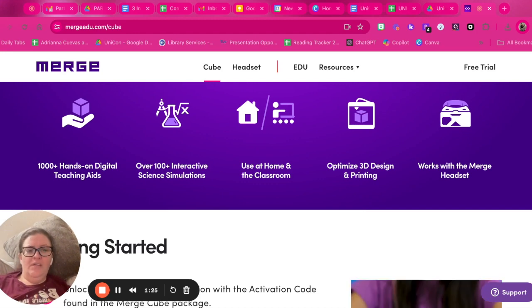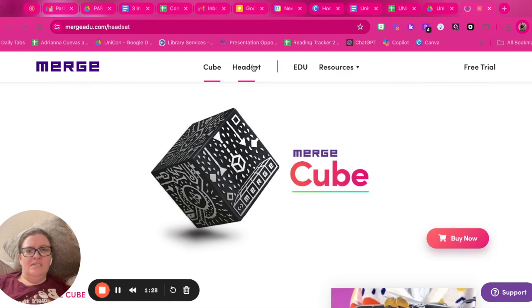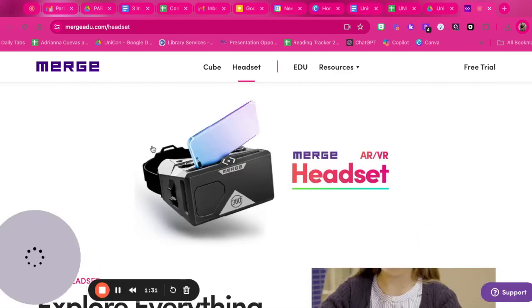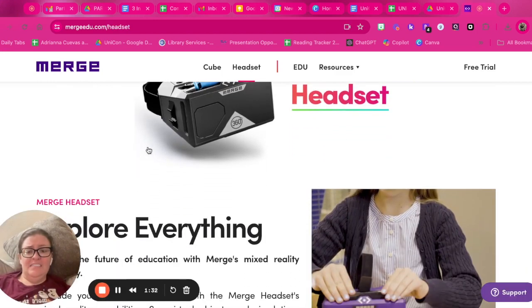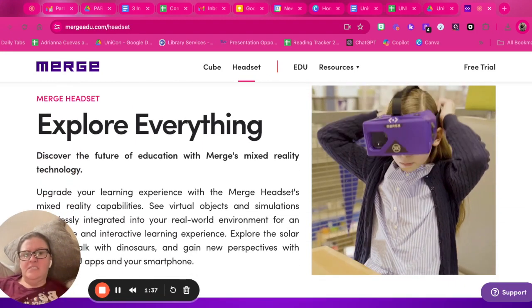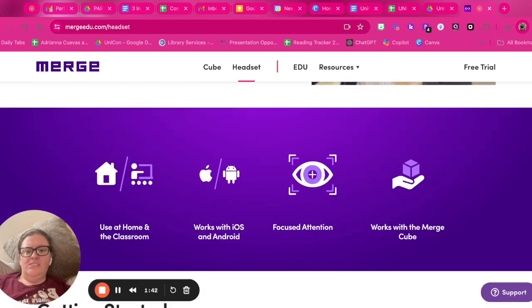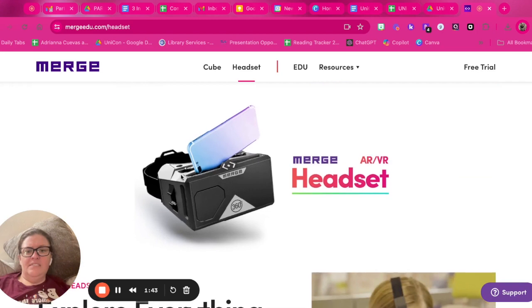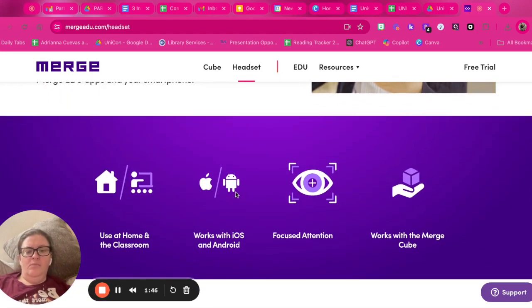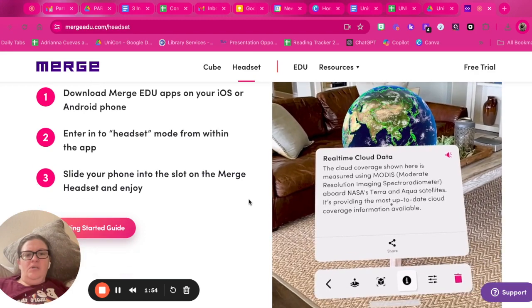You can also use it with 3D design if you have a 3D printer on your campus. You can also buy the headsets. I don't have an AR/VR headset like this personally — we have an Oculus on our campus that could work with it — but you can use the headset in your classroom. It works with iOS and Android, and it works with the Merge Cube.